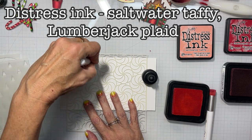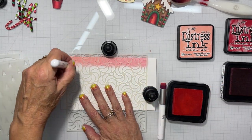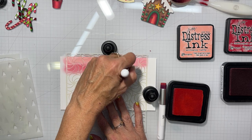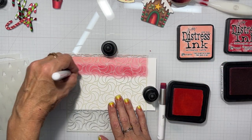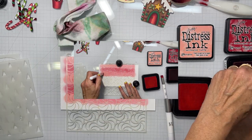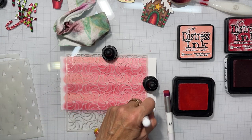For the first panel, we're going to use some Saltwater Taffy and Lumberjack Plaid distress ink and I'm making stripes across the candy twist stencil. I just eyeballed it — about the size of my blending brush. I'm going to continue that all the way down the panel, and then blend those edges together with just what's left on the brushes themselves. I don't add any extra ink to that.